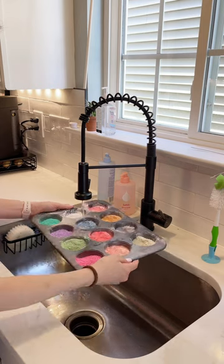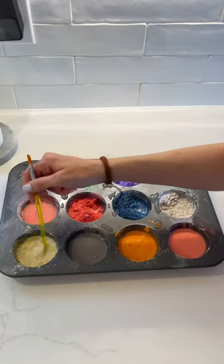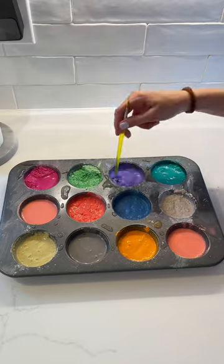Now it's time to add the water. I don't have a specific measurement for this — I really just eyeball it, mix it all in, and then you can add more water if you need to.